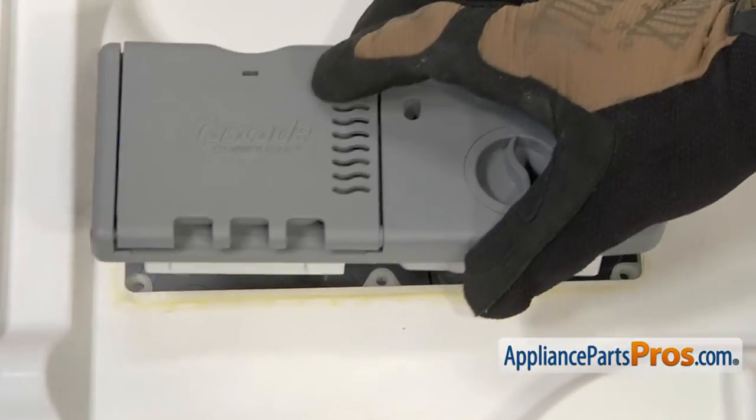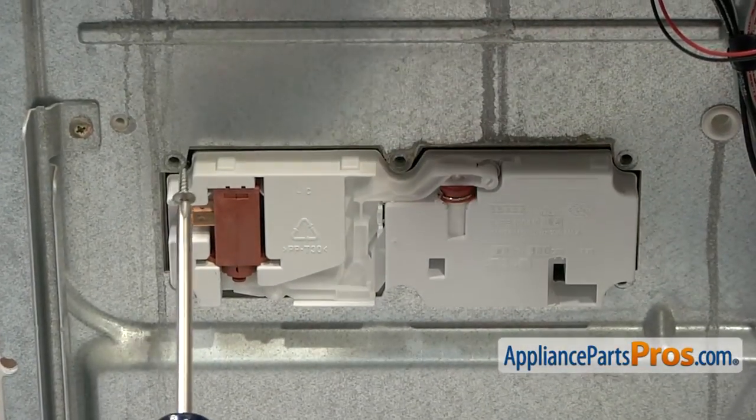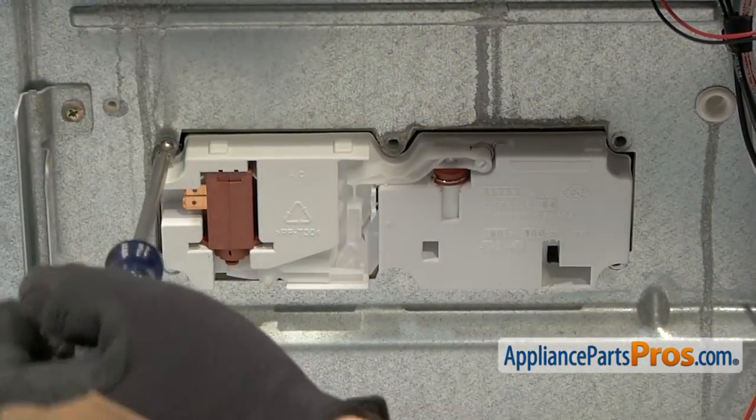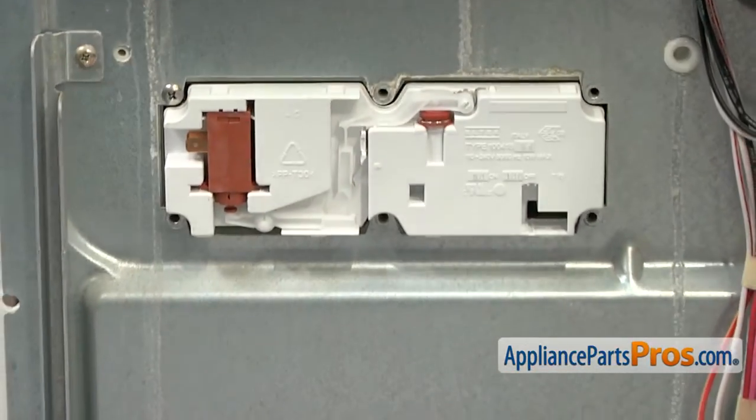To put the new one in we're just going to set it into the door and hold it in place while we close the door, and then we can put a screw in from the other side to hold it in place. Now we can close the door and put the rest of the screws in.